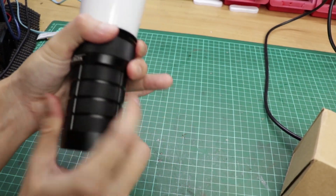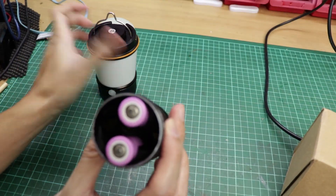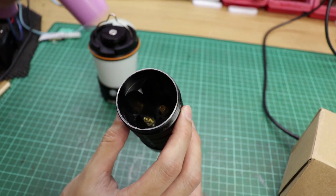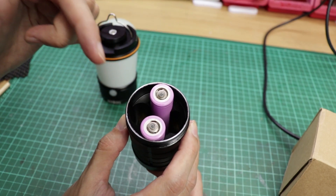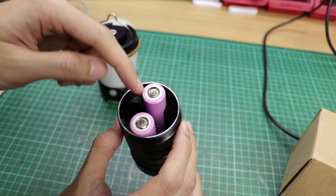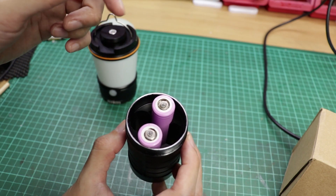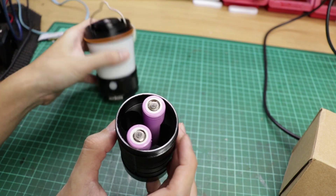Let's see what's inside the battery carrier. As you can see, I put only two in. The battery is in a parallel configuration, so you can use one, two, three, or four batteries — but make sure your batteries are at the same state of charge. Otherwise, you don't want to mix a full battery with an empty one, because the full one will transfer energy to the low-charge one.